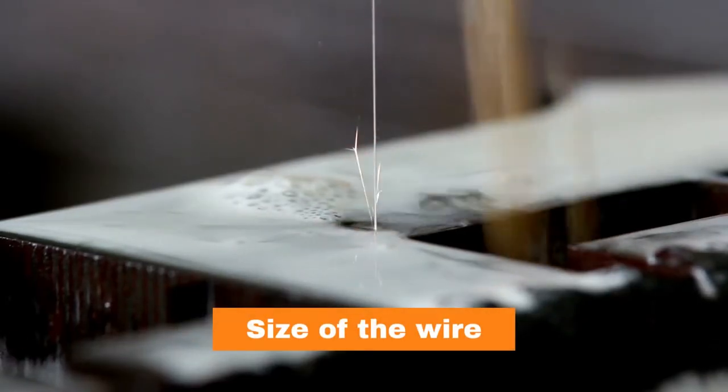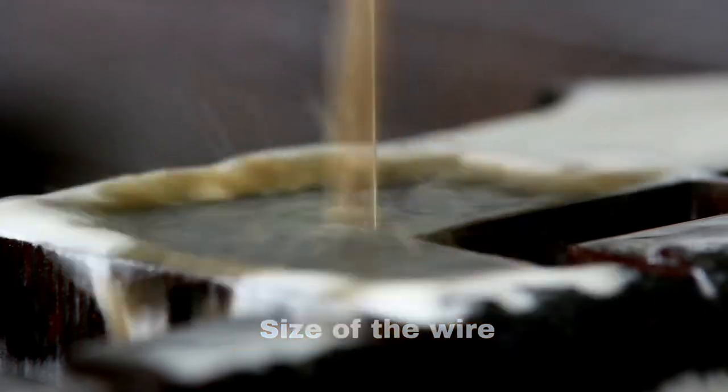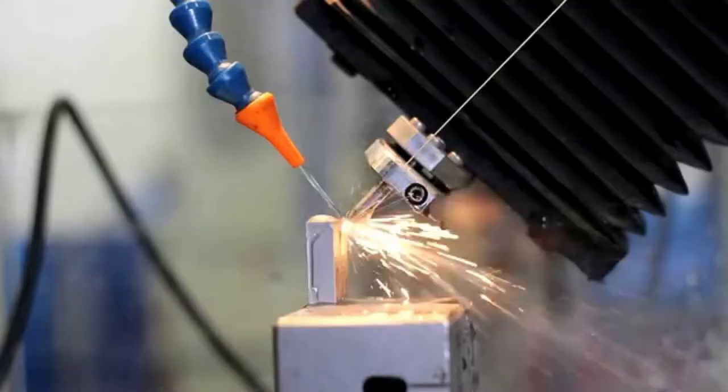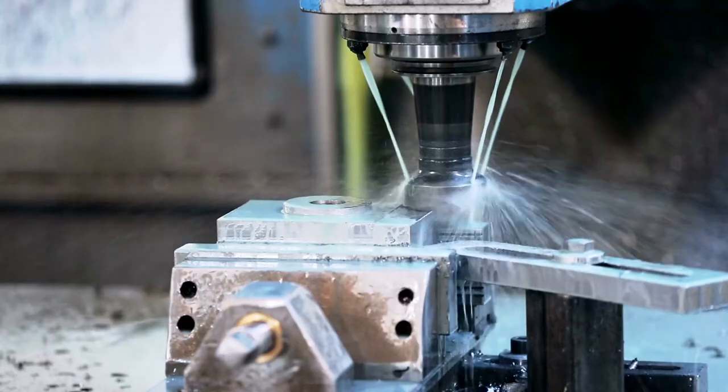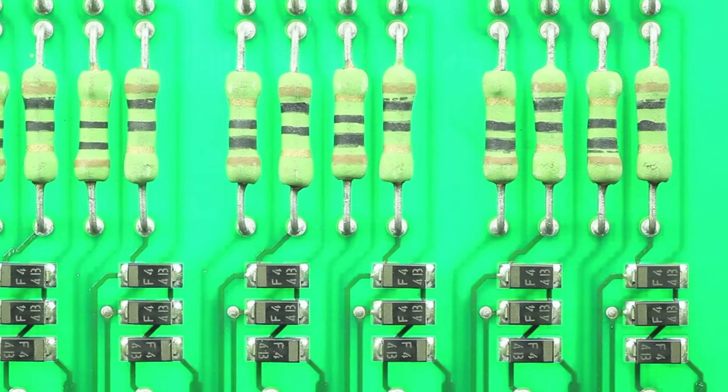EDM wires come in a wide range of diameters. Using a thin EDM wire, we can make a 0.0004 inch corner radius, a feature which is almost impossible to make with any other manufacturing process. Such features are often needed to make electrical components or very intricate details in die making. However, using thin wires comes with its own challenges — they require lower power settings and hence take a longer time to cut, which is why manufacturers avoid them unless the application absolutely demands it.